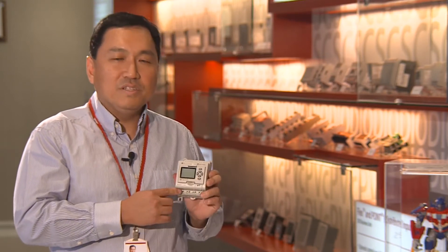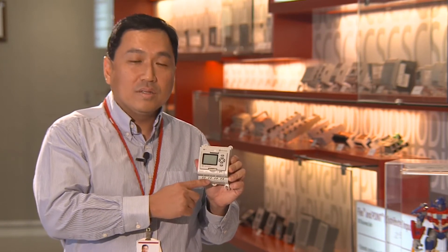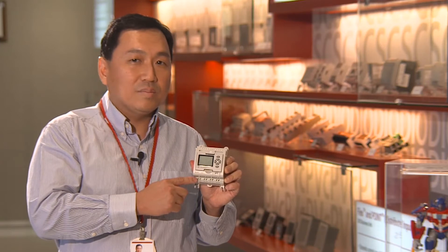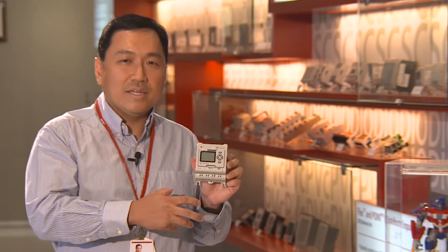Some of the features of this smart relay are, for example, its four high current relay outputs. Each relay can support up to 8 amps. This saves the customer space and money because there's no need for an external contact to be used.